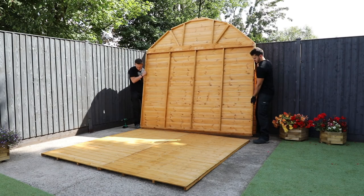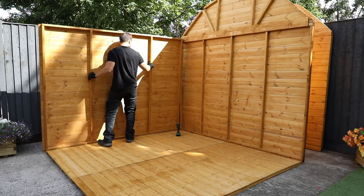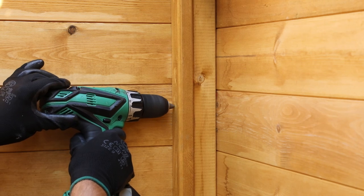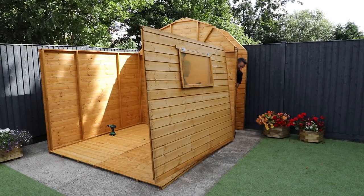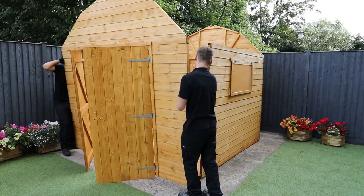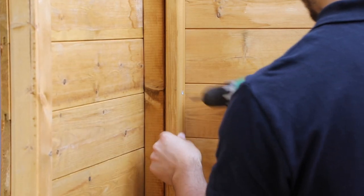Place the rear gable onto the back of the floor so that the bottom board hangs over the edge and the framing is flush against the floor. Butt the plain panel up against the rear panel as shown, ensuring the framing in the corner is pressed firmly together. Pre-drill a hole into the side panel framing at the top, middle and bottom of the frame before securing the two panels with 50 millimeter screws. Attach the window side panel in the same method, making sure to push the framing tightly together from both sides to ensure a tight joint. The front gable attaches in the same method, pre-drilling each hole at the top, middle and bottom before affixing to the side panels with 50 millimeter screws.